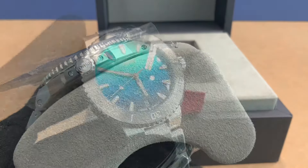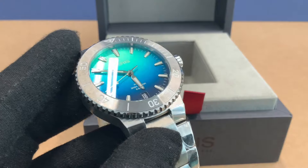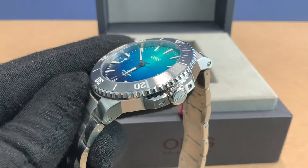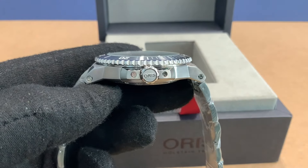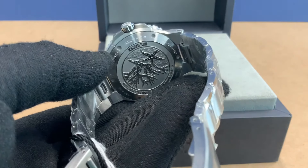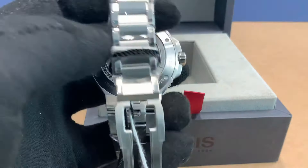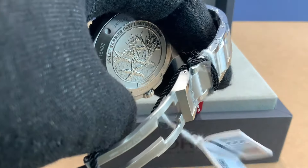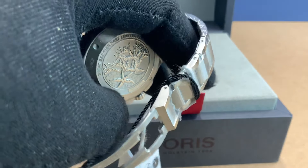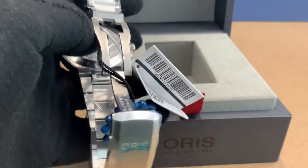Trying to get a little bit of a different angle on it here. This watch is limited to 2,000 pieces and this one is a Caliber 400. I believe this is the first Great Barrier Reef that has the Caliber 400 with it, and of course the Caliber 400 comes with that 10-year warranty — you just got to sign up with MyOris. And here you got the new Oris band, pretty handy, nice and slick. Then you got a little blue that's on the plastic, not on the watch itself.